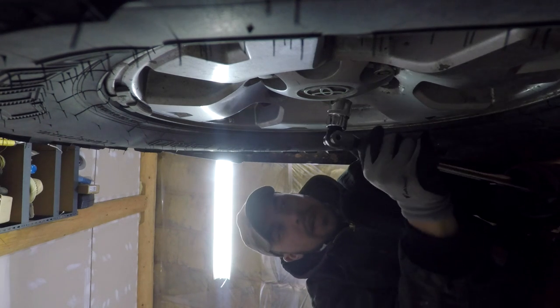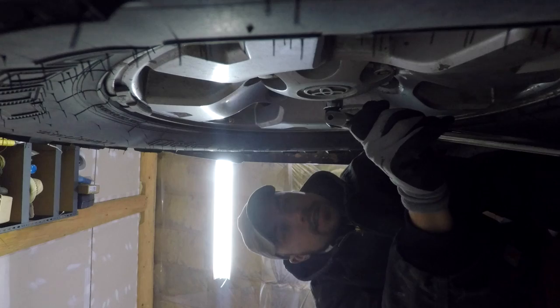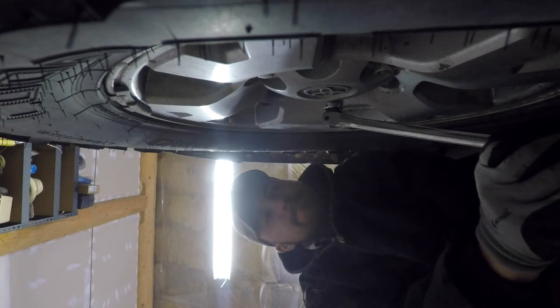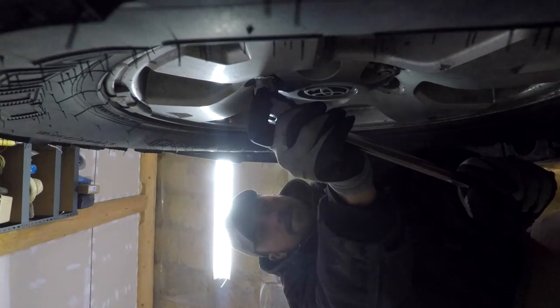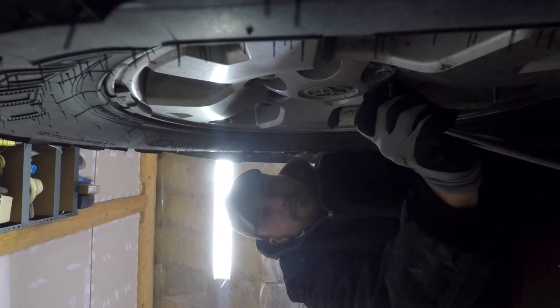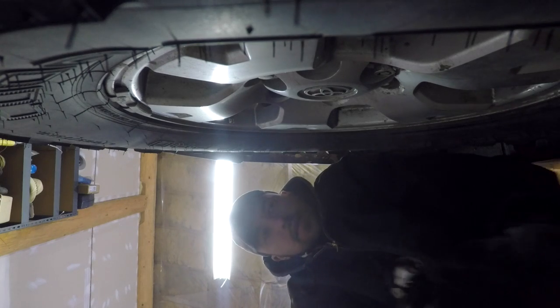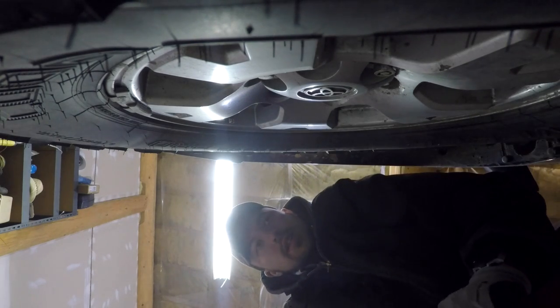I get to use my new breaker bar and ratchet set — that's cool. I just want to loosen up these lug nuts before I get the tire off the ground, since it's harder to do that way.